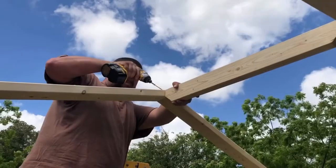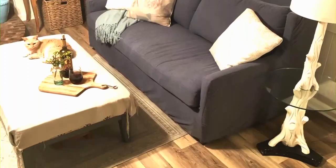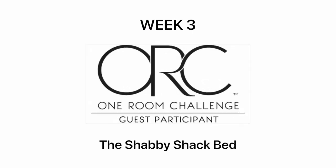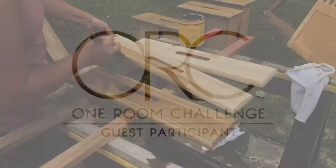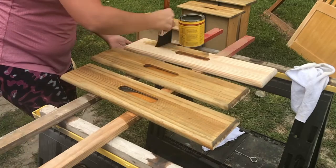If you're new to the channel, be sure to hit subscribe and ring the bell icon to be notified when new videos are uploaded. It's week three of my first ever one room challenge, and it's full speed ahead on modifying a captain's bed I found on the Facebook Marketplace.